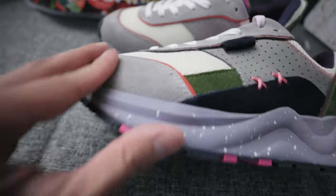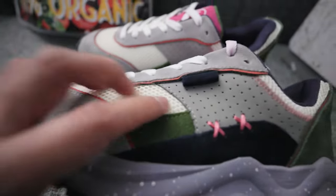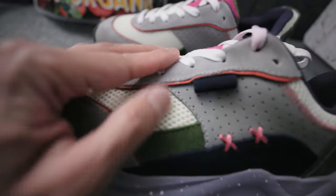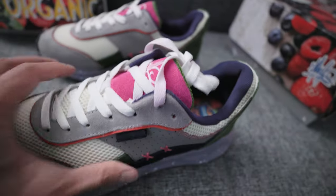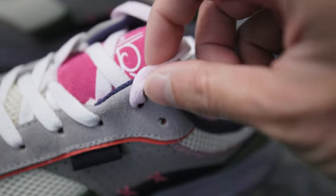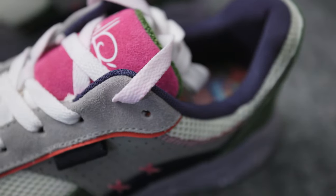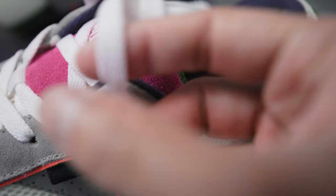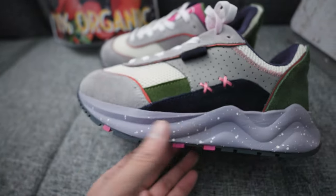There are some premium materials here. I believe this is a suede mud guard. The tongue material is pretty soft — I don't even know what it is. I will say, though, it does bleed onto the shoelaces a little bit, this purple or pink — I'd say it's a pink. But when you wear it, it's going to bleed regardless.